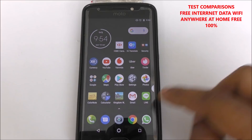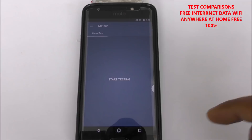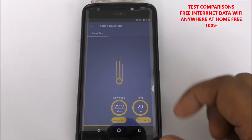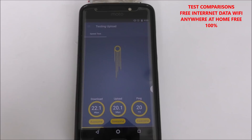Let me open the speed test. Okay here is the speed test. Yeah — 24 Mbps! Actually it's faster than the previous test; that one was like 15 Mbps, but this one is quite faster. You can see here — I want to make it a little bit more clear — yeah, you can see the whole mobile with a very nice speed.